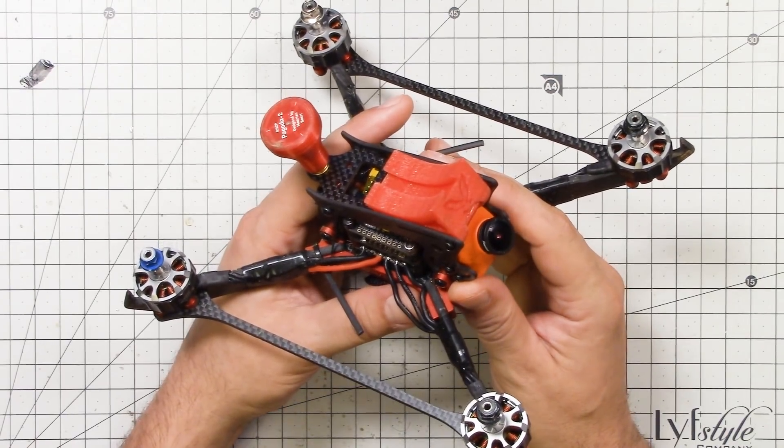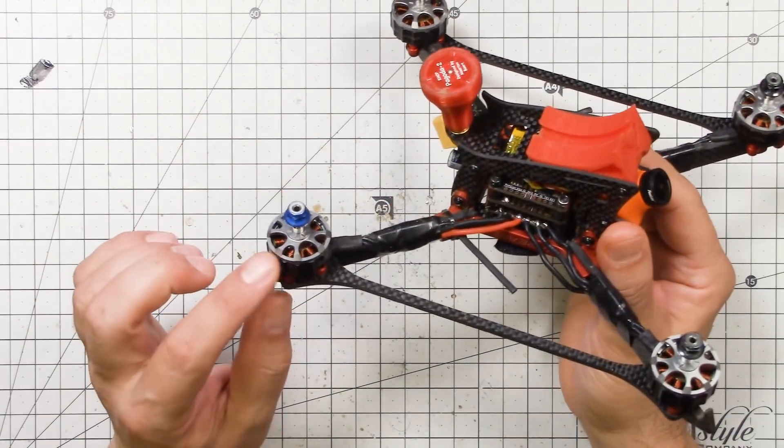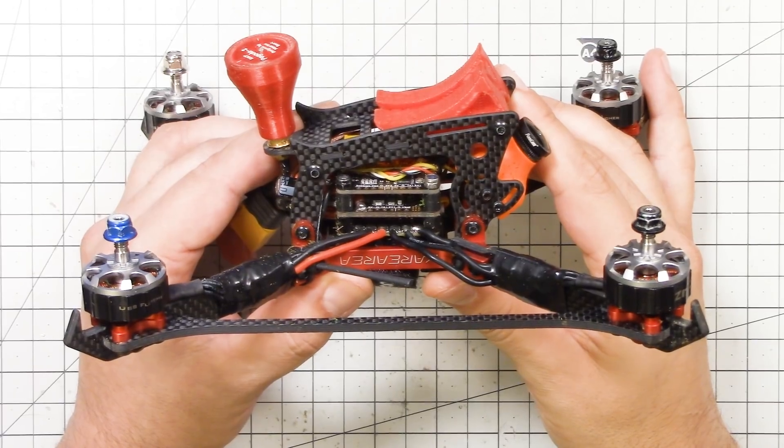I ended up sending that flight controller and those ESCs to somebody else, and they put them on a quad and they worked fine. So maybe it was some combination of all of the above combined with these ZMX Fenix motors, which have a patented custom magnet design. I just didn't know. Rather than spend hours trading out one thing or another, I just wiped the slate clean.